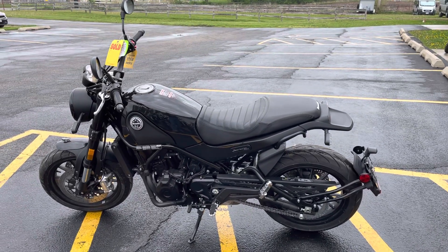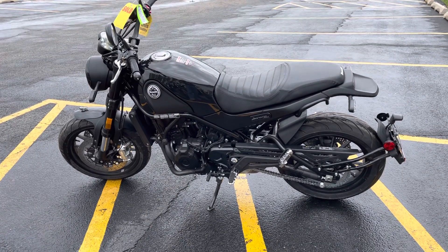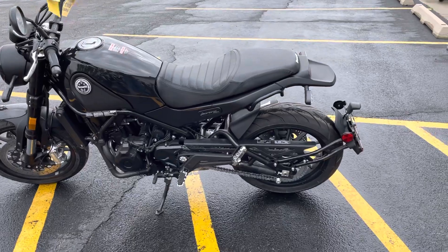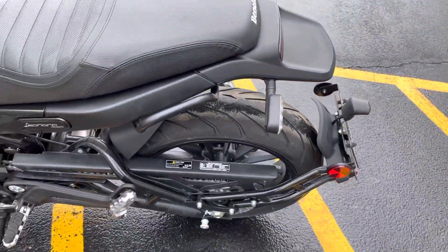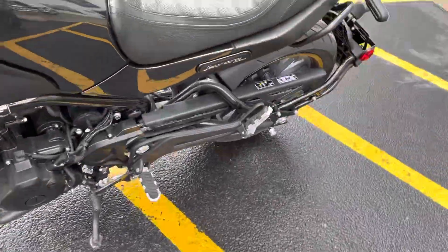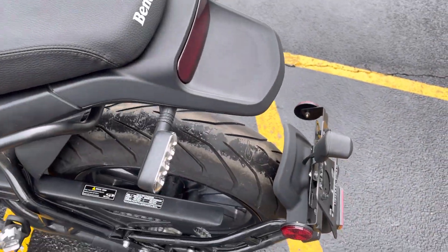Hello, this is Eric here at Randy Cycle. We're going to take a quick look at this 2022 Benelli Leoncino. This is the street version — it's got the cast rims and street tires. The bike is in good shape; it is new, with only 27 miles on the odometer.